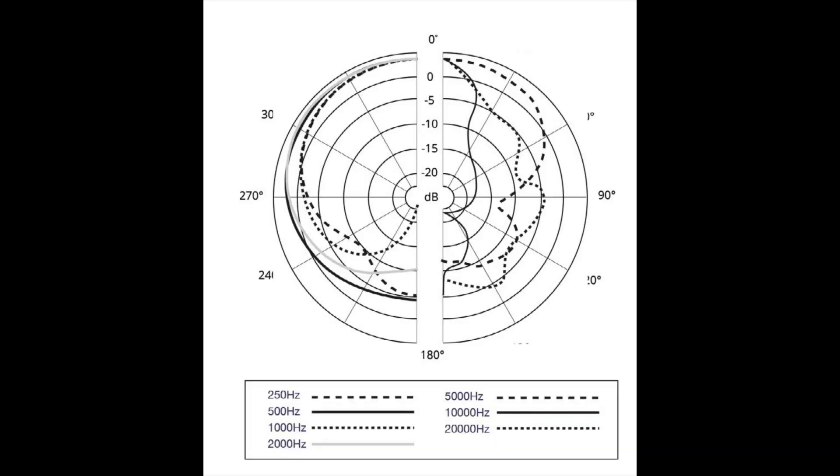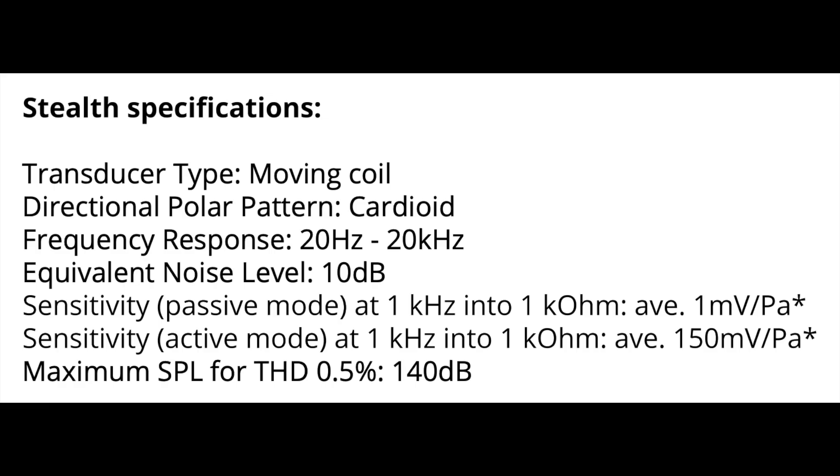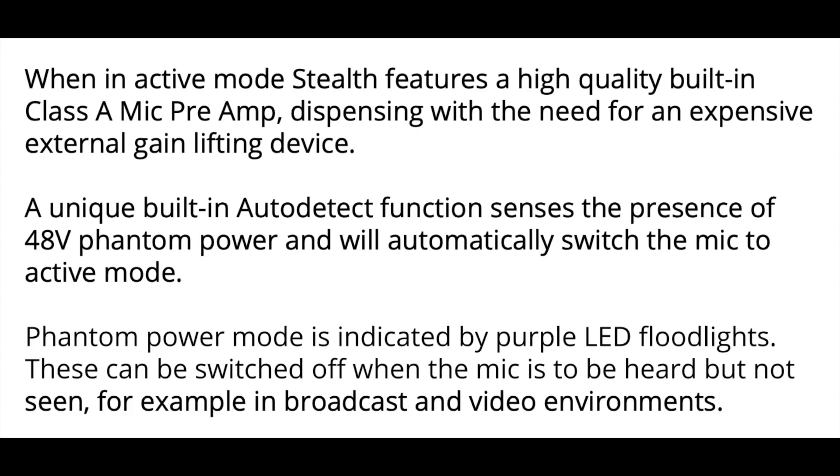As far as the specs, this thing has a cardioid polar pattern, a frequency response of 20 Hz to 20 kHz, a passive sensitivity of around -60 dB, an active sensitivity of around -16.5 dB, a max SPL of 140 dB, a self noise of 10 dBA, and a phantom power requirement of zero or 48 volts, depending on if you want to use it in passive or active mode.